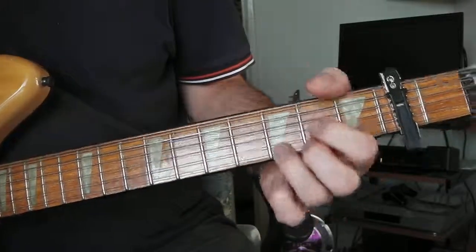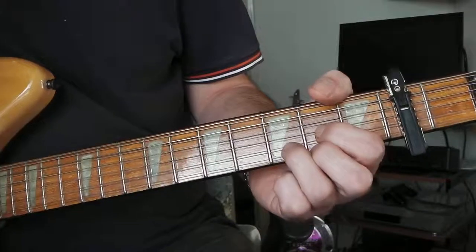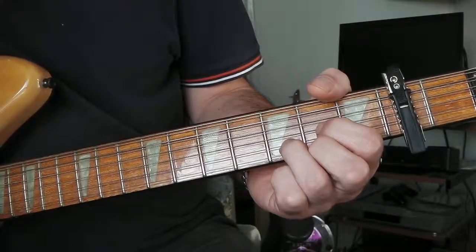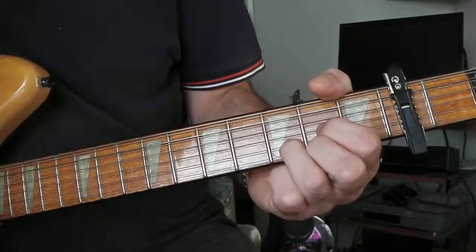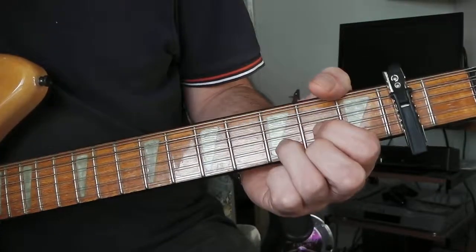There's only about three chords in the whole song and then a bit of alternate picking in the chorus, which later on in the song Stroke it Noel is done by a violin section. But in this version it's just playing it on the 12-string.